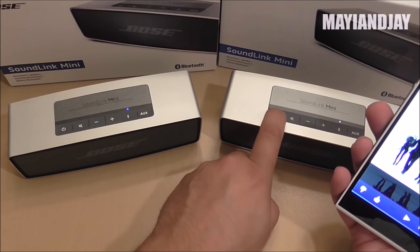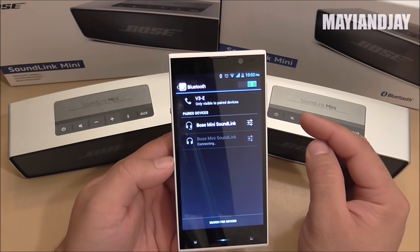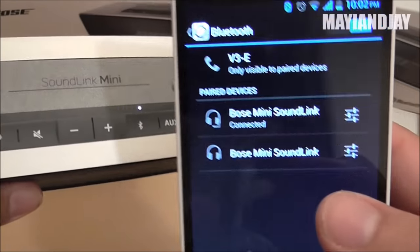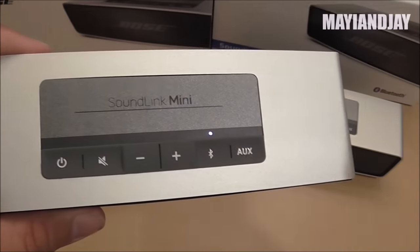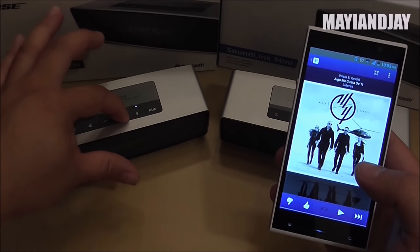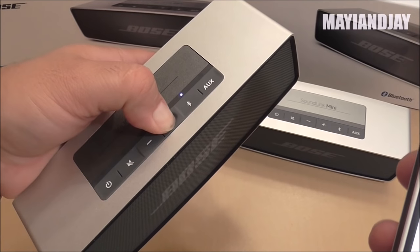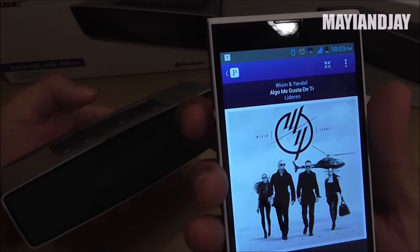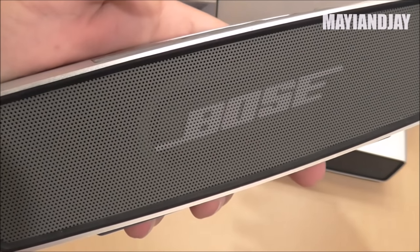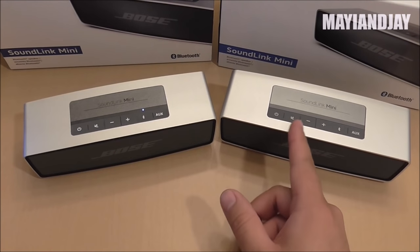I unpaired the original and paired the clone — though it was a bit confusing because both show the same Bluetooth name. I played the same Pandora track at full volume on the clone. From the comparison, the original definitely has more bass while the clone has more treble.